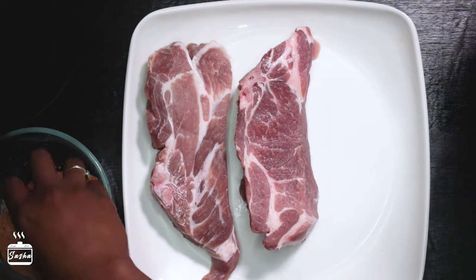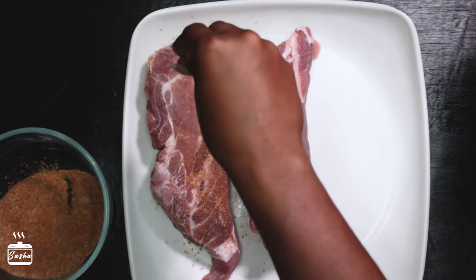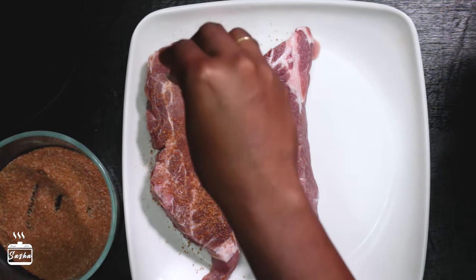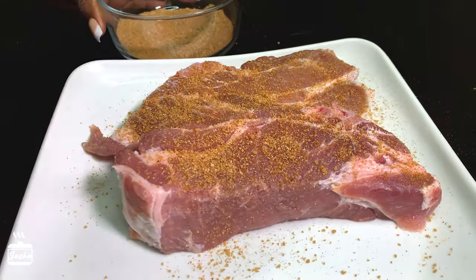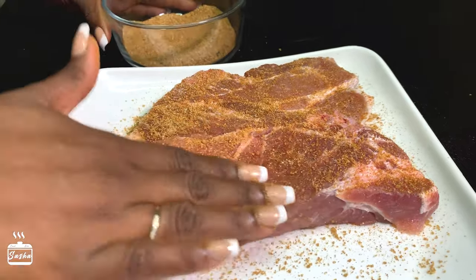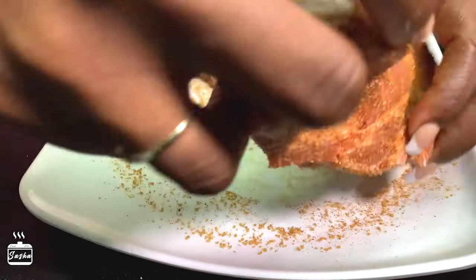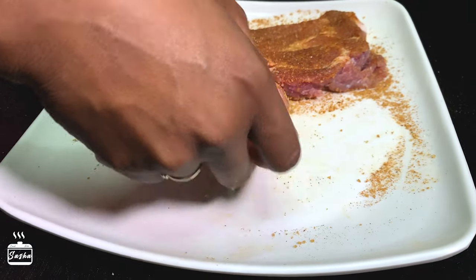You need to ensure that you wash the pork properly and dry off all the water using a clean paper towel. To season the pork, sprinkle on the seasoning generously — ensure that you get every part, all the sides, flip it and do the same thing. Don't be shy with the seasoning; you want to coat the pork. Use the seasoning left on the plate to season the sides so you're not wasting anything.